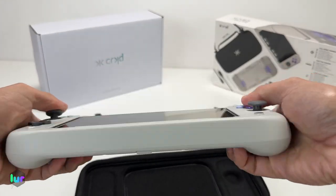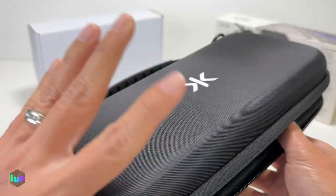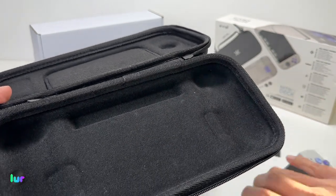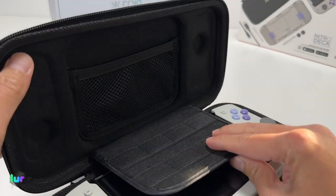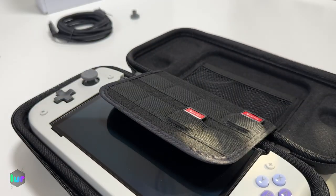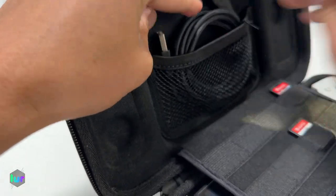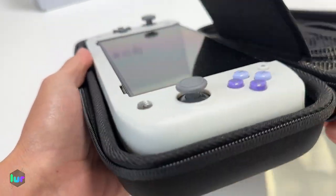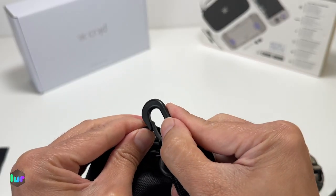Feels good in the hand — a lot more ergonomic than the Joy-Cons. Look at how much more thick it is. Take a look at the carry case — I really like how it's custom fit in there. You've got the thumbstick holes, and the shoulder buttons and triggers fit exactly in there. Look at that snug fit. You also have eight game card slots with a flap that protects your screen — it's elastic so you can stretch it out. There's a small mesh pocket where you could probably fit your eight-foot cable or your toppers.